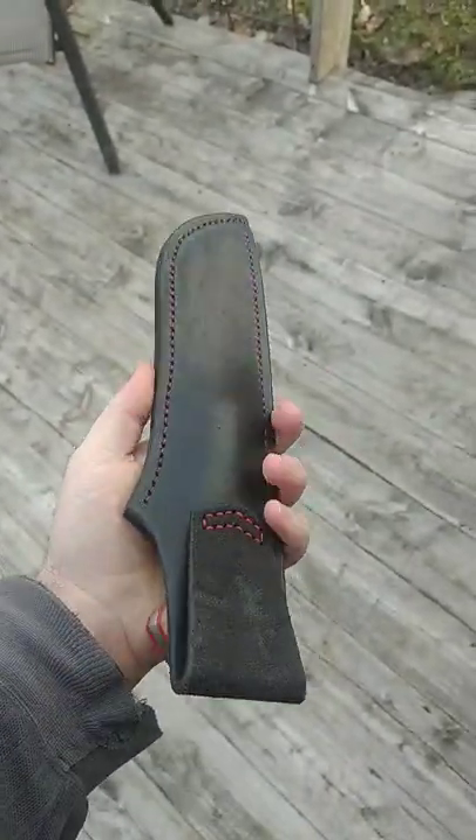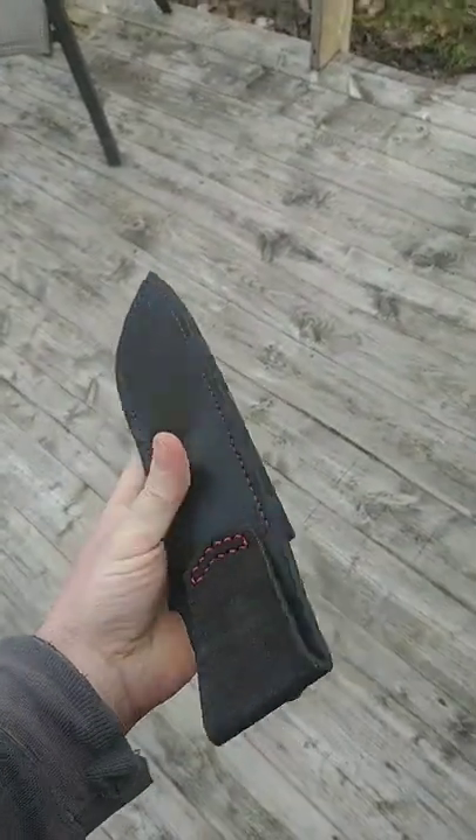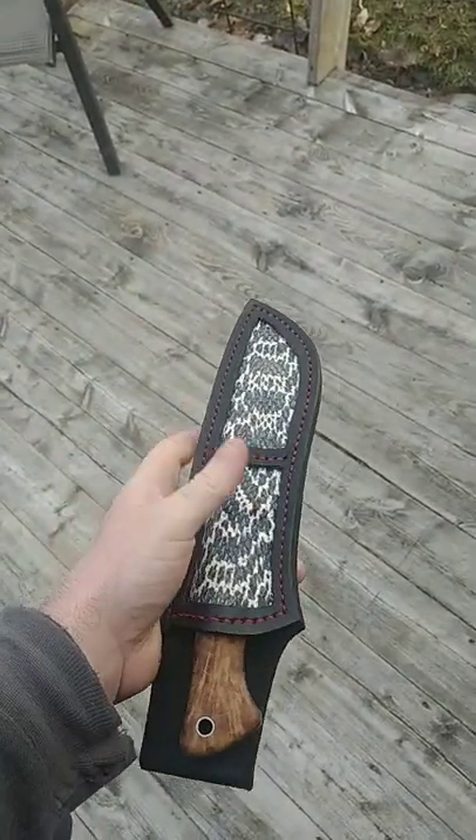That's what I've been working on. Looks pretty good. Getting better at the whole edge burnishing thing. I like it. Good luck with whatever you're working on and I'll talk to you guys later.